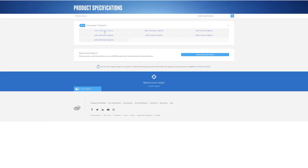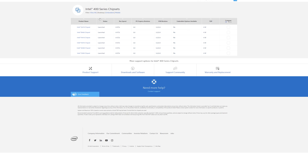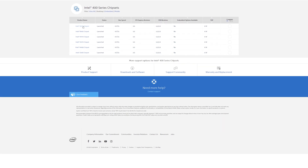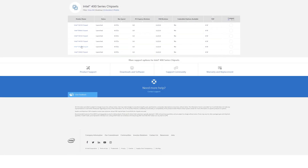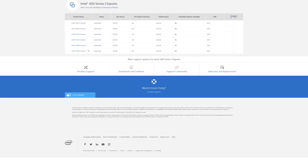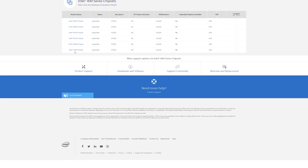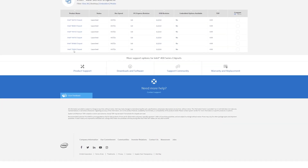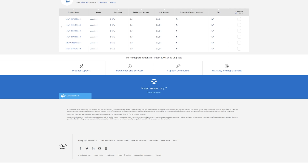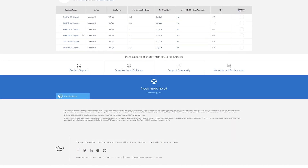In the context of the Comet Lake desktop series of CPUs, we have six new chipsets, two of them used for embedded solutions — the Q470 and W480 — while for us regular users, we have a pretty common palette to choose from, with a bumped-up first number in the naming scheme compared to the previous generation, ranging from the most equipped Z490 chipset all the way down to the H410, with the H470 and B460 chipsets in between, which are today's topic.